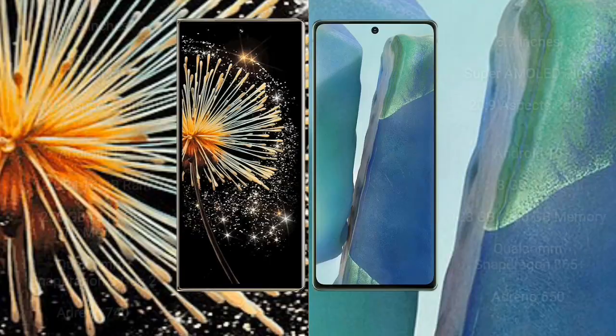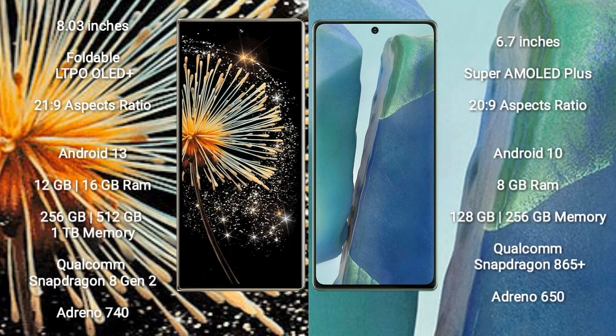Xiaomi Mix Fold 3 has an 8-inch foldable LTPO OLED Plus display with a 21:9 aspect ratio. Samsung Galaxy Note 20 has a 6.7-inch Super AMOLED display with a 20:9 aspect ratio.